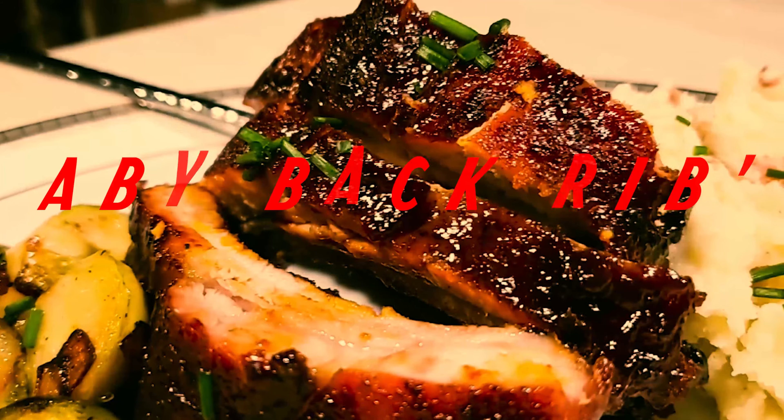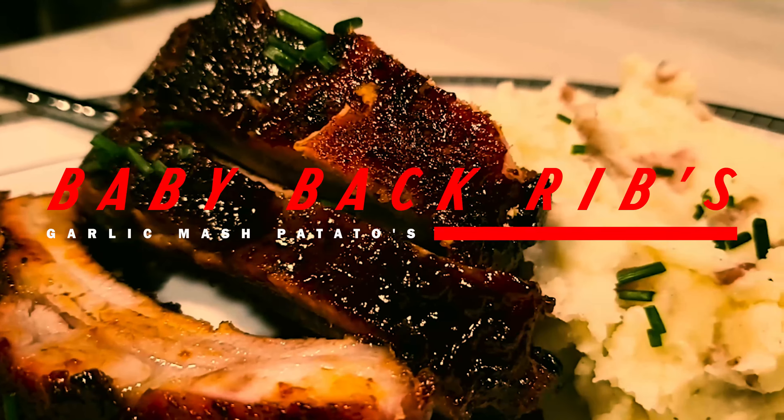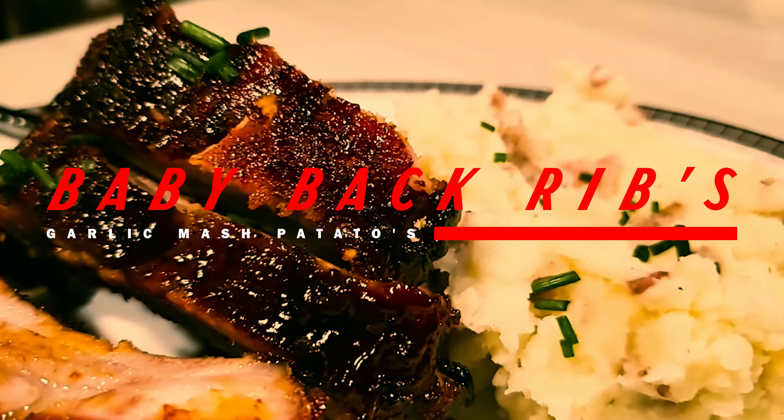Wet or dry ribs? I like them both, but today we're gonna be making wet barbecue baby back ribs with a side of garlic mashed potatoes and Brussels sprouts. So let's waste no time and get straight to the ingredients.